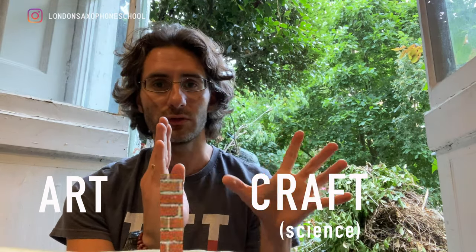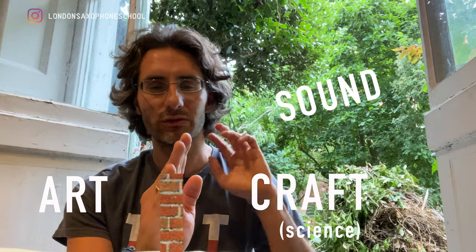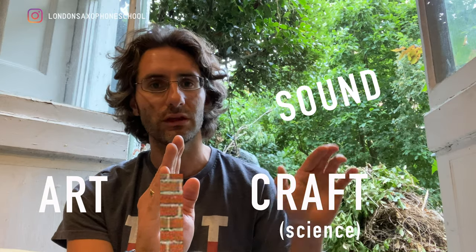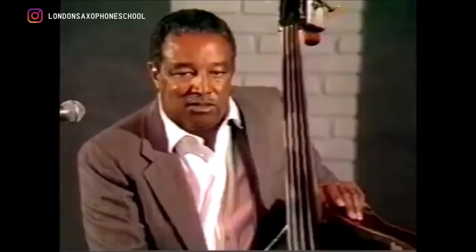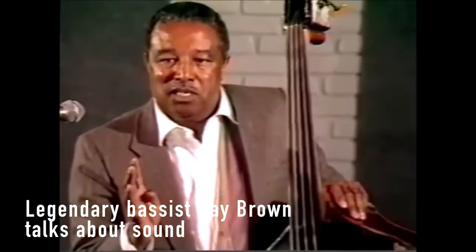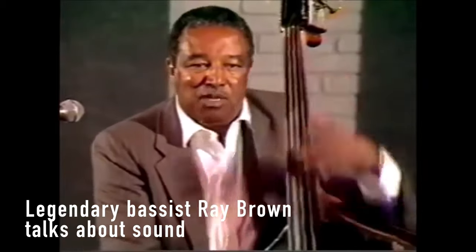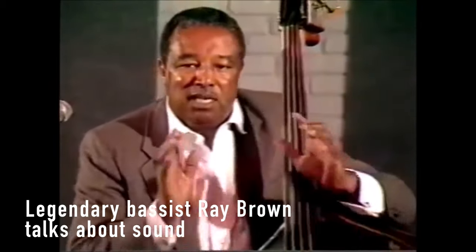What I'm trying to say is: focus your time on having a beautiful sound — that's the main thing. Forget about scales, forget about theory and all those things for now. Sound is the most important thing. The most important thing you can do with this instrument is not play fast, not play solos, but get a good sound and play in tune. This is where you will get your work from.